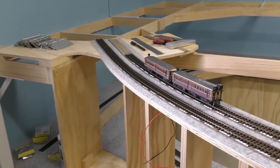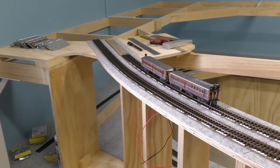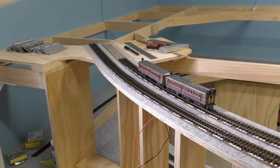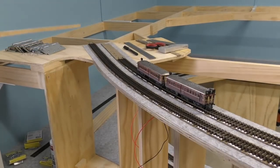I just want to mention on the other side of this viaduct, where we're looking at the moment where I've sort of completed or got up to with the track work over here — this will actually be a portal to a tunnel.